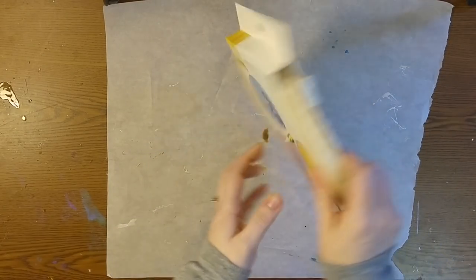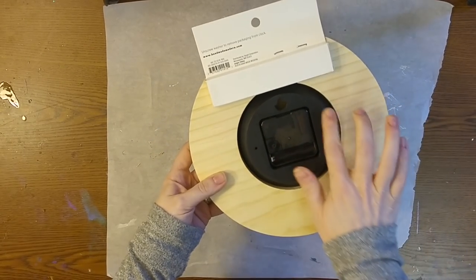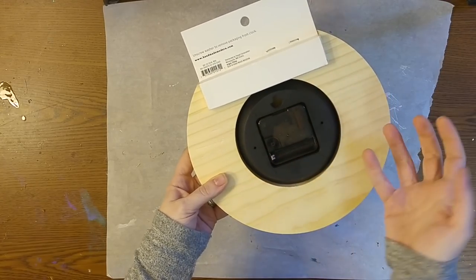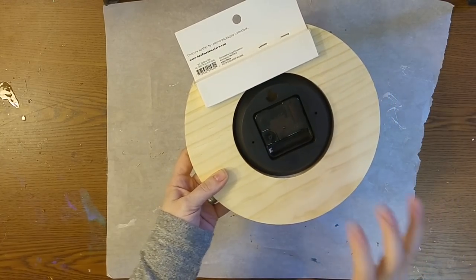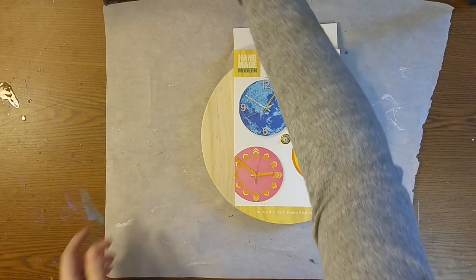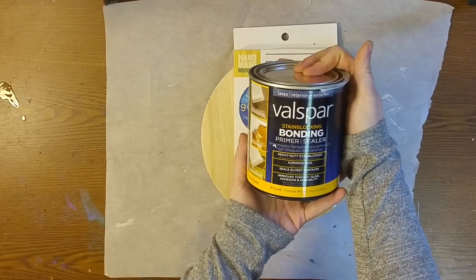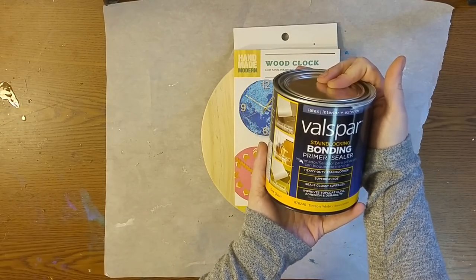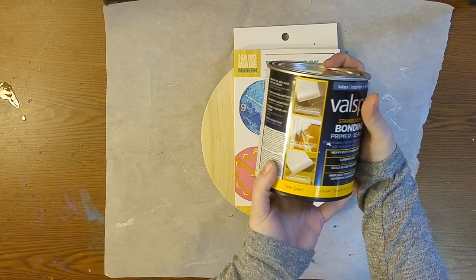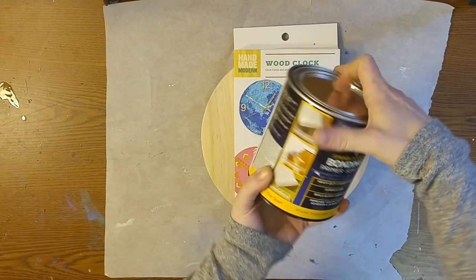They come with the hands and everything, and just so you can see, the clock part itself is actually built in and just takes a battery. So I thought, this is cool — it's already put together, ready to decorate. So I am going to open this up and then I am going to use my Valspar bonding primer to seal the wood because I don't want any of my resin to leak into that and then lose some of the look.